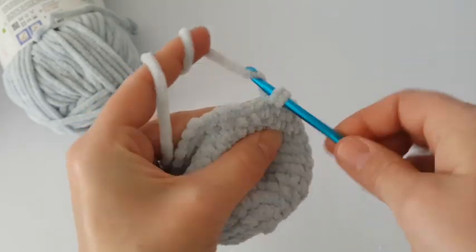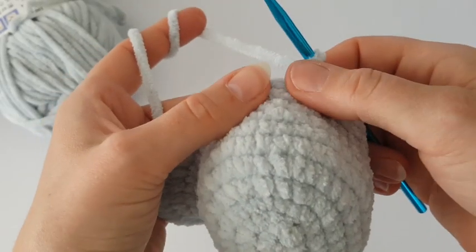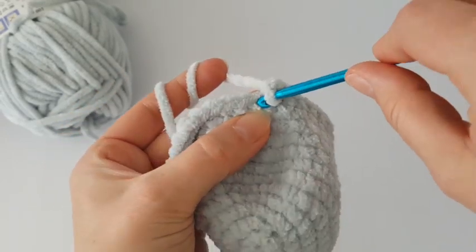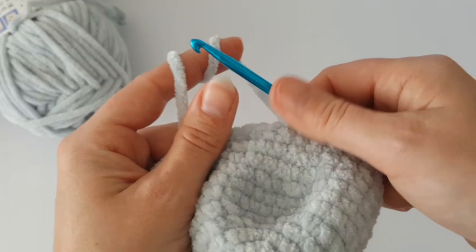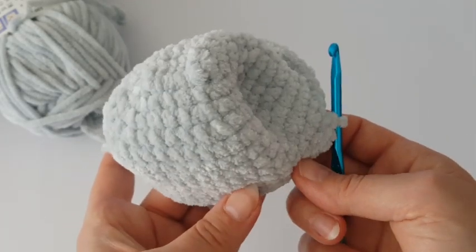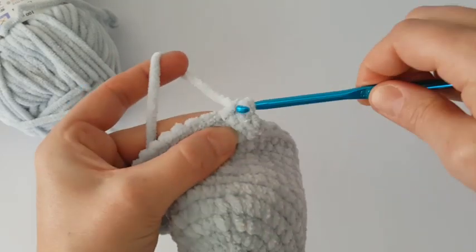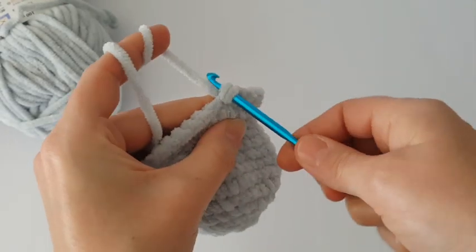Make one single crochet in each stitch all the way around. Now increase both sides — make two single crochets in the first stitch and in the second stitch, so we have increased twice on the right side. Then make one single crochet in each stitch to the other side, and increase twice again there. In the previous round we increased four times. Now make just one single crochet in each stitch all the way around, and make five rounds together.